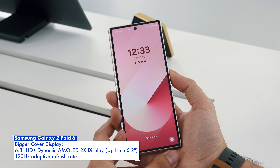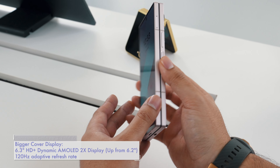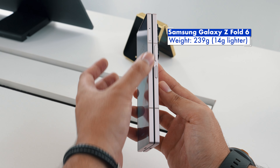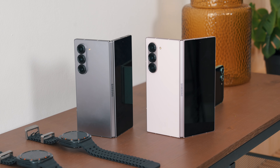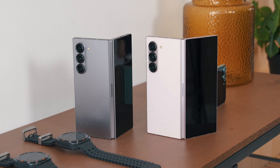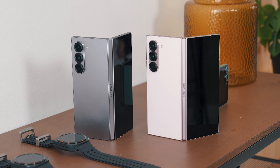Meanwhile, the secondary display is slightly bigger by 0.1 inch. At 203.9 grams, it is 14 grams lighter than the outgoing Z Fold 5. The new large screen foldable uses a dual hinge mechanism, but we're not too sure what that means for durability.